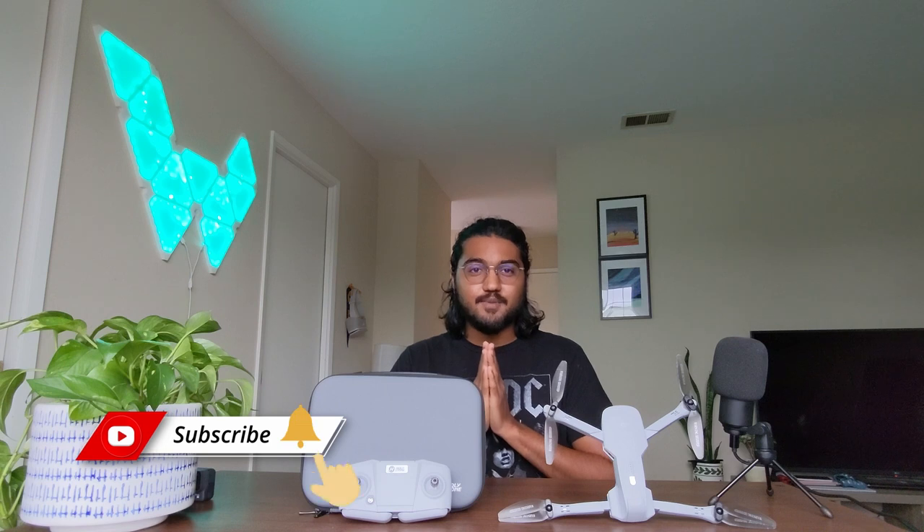That's it from this video guys. Don't forget to click and watch a video about how I made my Nano Leaf, which I call Rickshaw — the link will be somewhere here. Thank you for watching, don't forget to like and subscribe, and follow my Instagram, Curious This Human. Till then, goodbye.